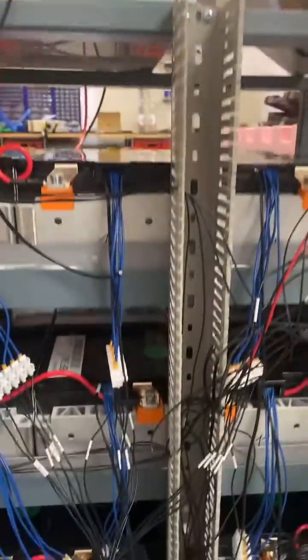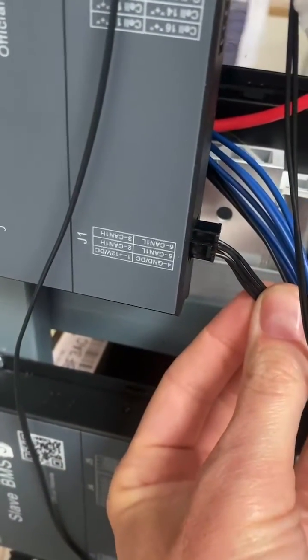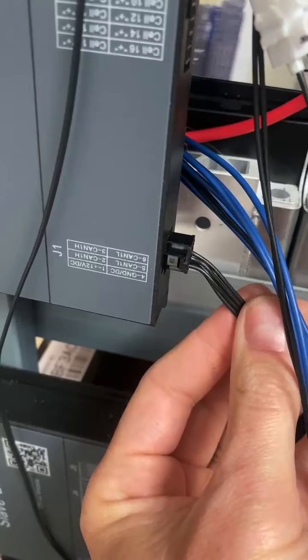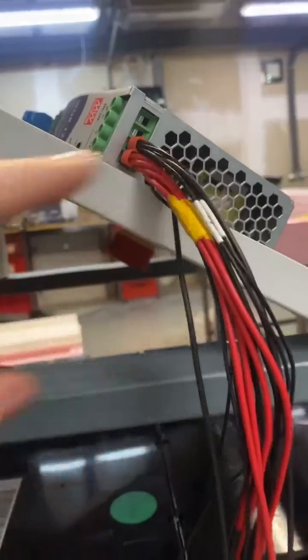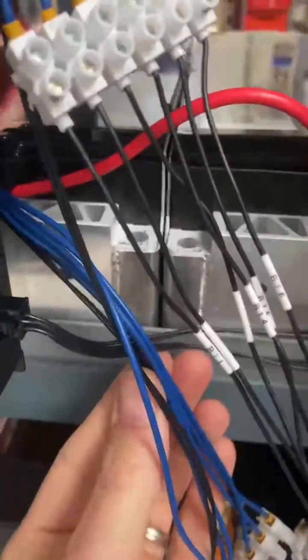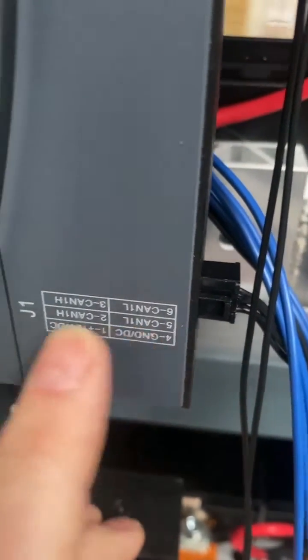Here I have a communication and power supply connection. The power supply goes here — plus and minus — and the communication lines, CAN L and CAN H, go just here.